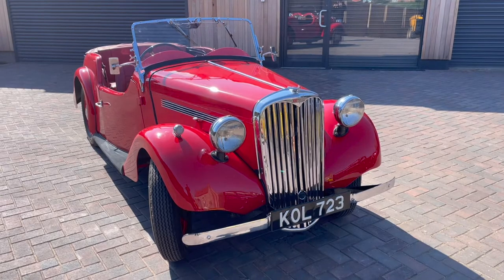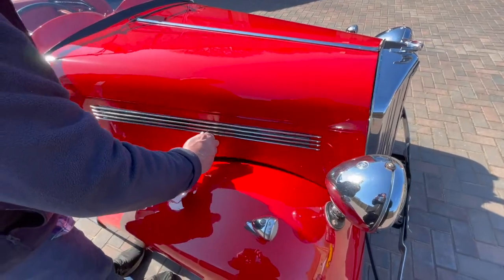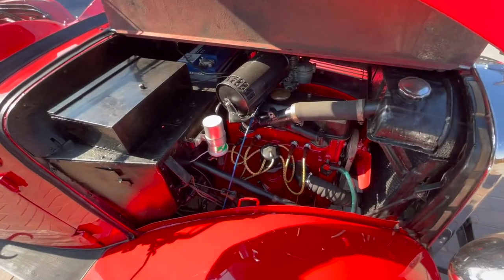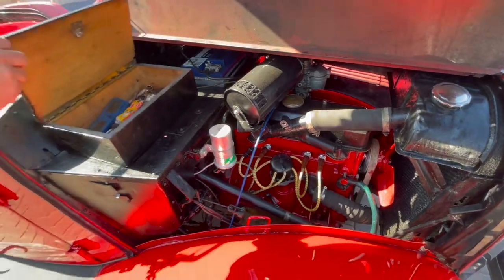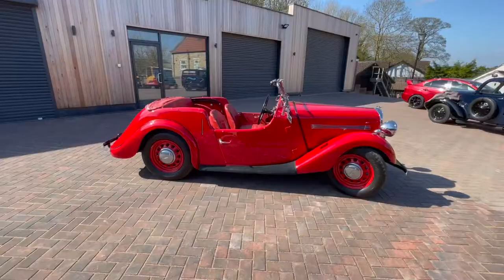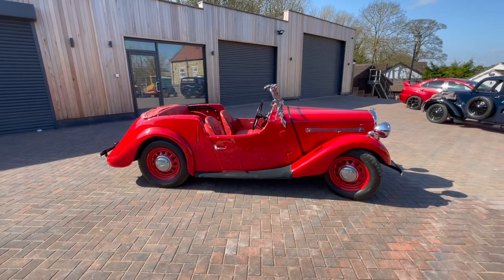It's a 1950 Singer 4AB. It's got an 1100cc petrol engine, a four-speed gearbox. It's an overhead cam engine, so it was a bit advanced for its time. It's still got rod or cable brakes on it.